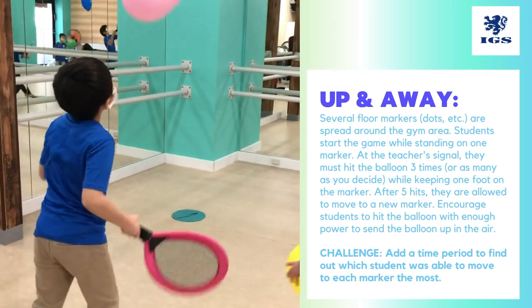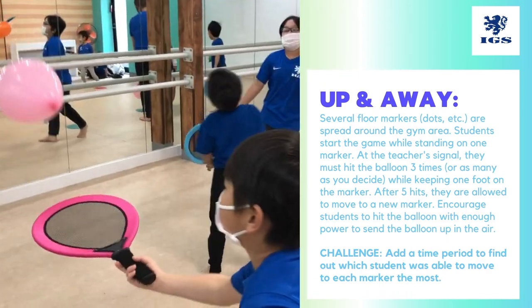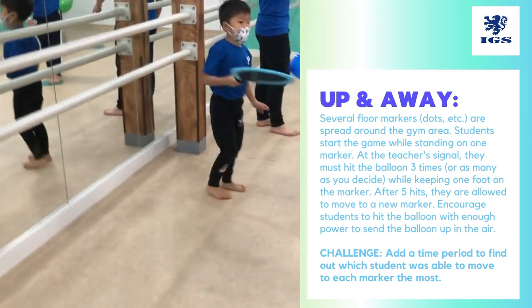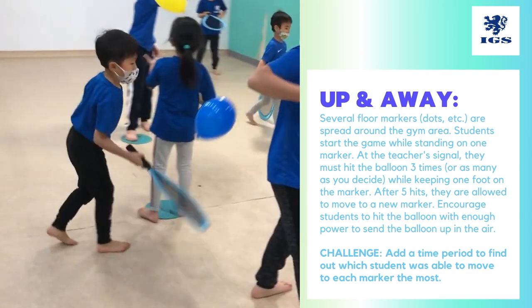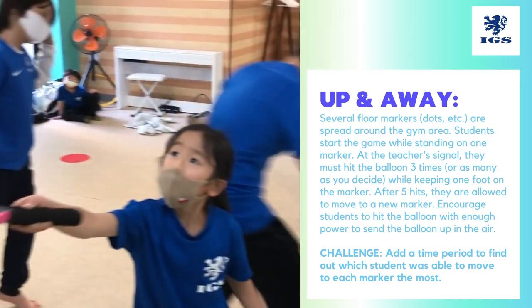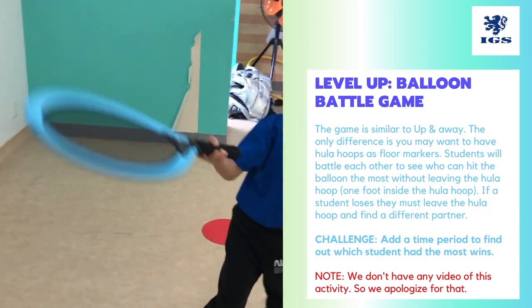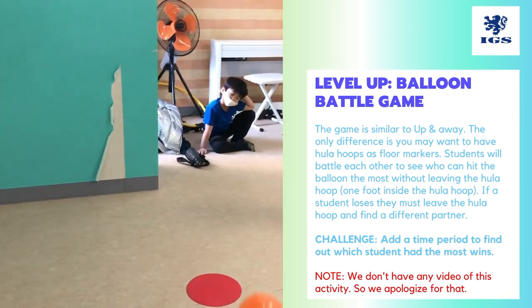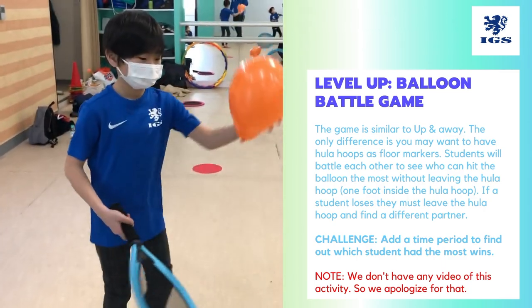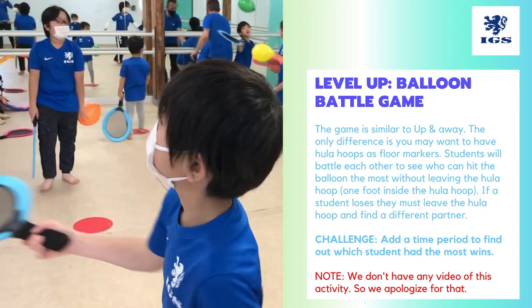Five. One. One, two, three, four, five, four, five. One, two, one, two. Nice work! Wow! One, two, five. Five, okay, two, three, four, five.